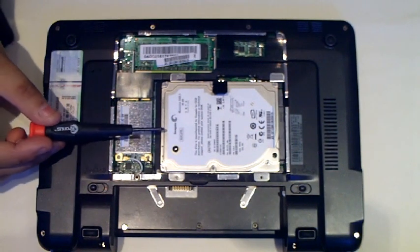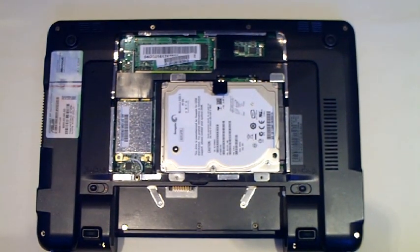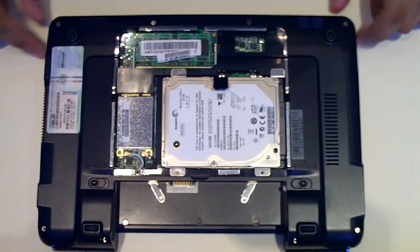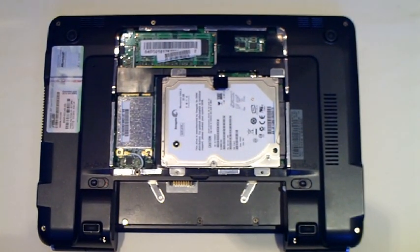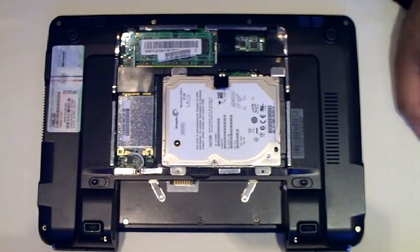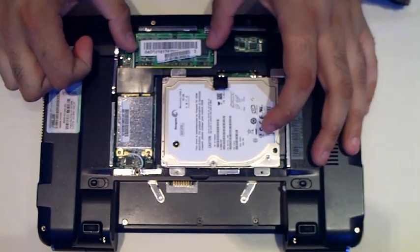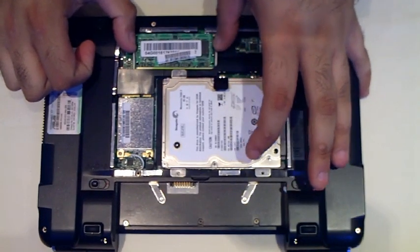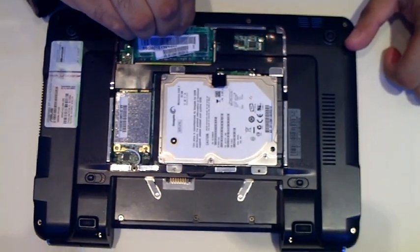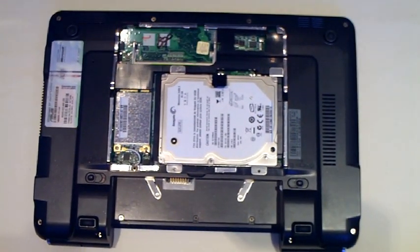You've got a Seagate 80GB hard drive that comes standard with the laptop, and a 1GB memory module that also comes standard. The first thing I'm going to do is unclip the memory module from the unit. There are two clips — this one here and this one here. Once you've unclipped both of them, the memory module should lift up from its seated position. Once that's happened, you simply pull it out and replace it with your replacement.